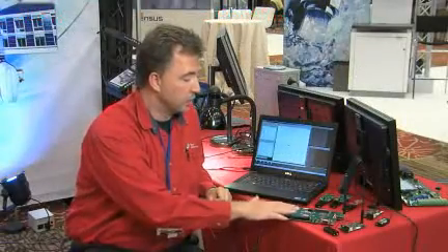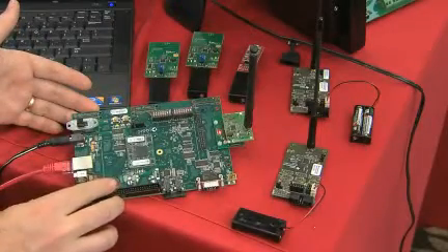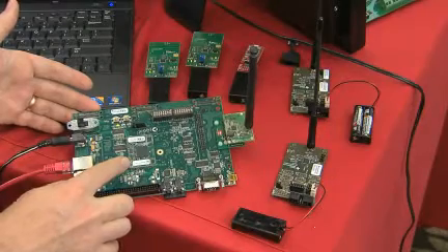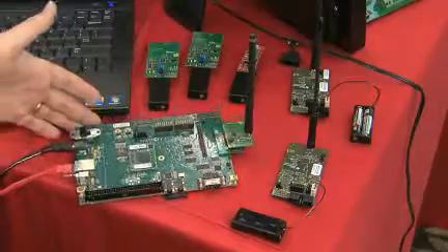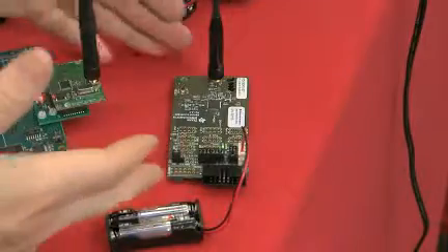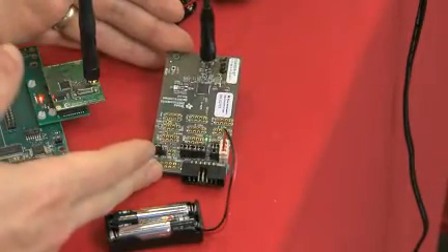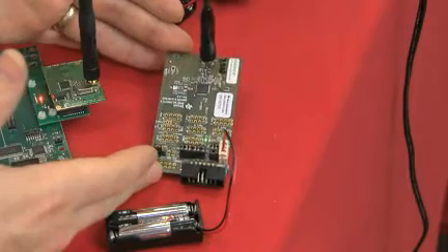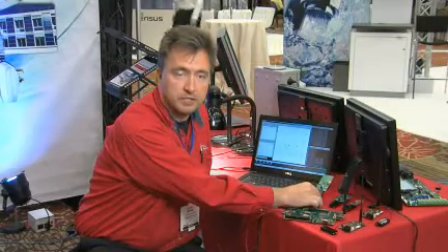Today we're showing the full system running here as a demo. This is the edge router, which is based on an OMAP L138 running a Linux kernel with a CC1180 networking processor attached to it. This is an OMAP L138 edge routing board, and these are the wireless sensing networks. This is a wireless sensing node based on TI's CC430 running a 6LowPAN stack, and this one is based on a new 8-bit microcontroller called the CC1180.